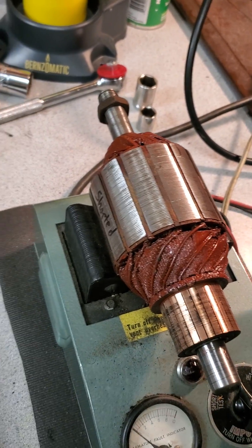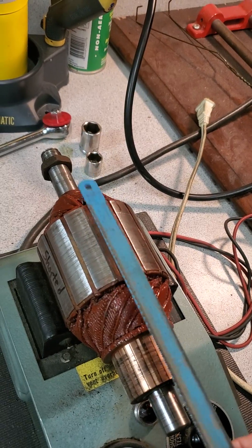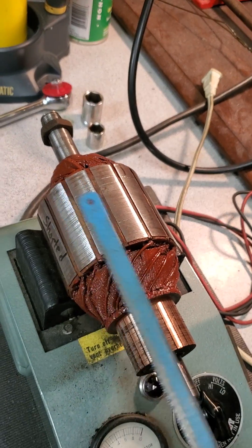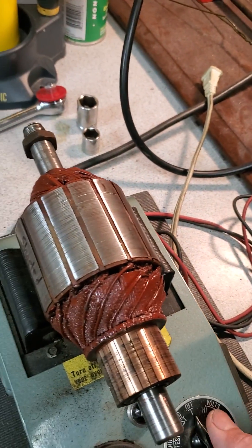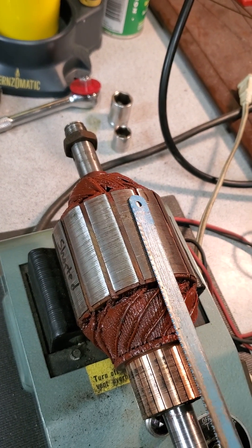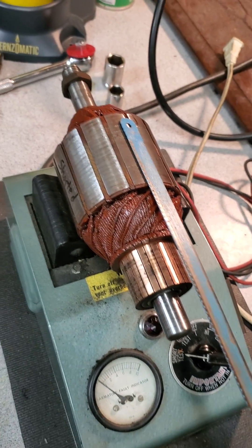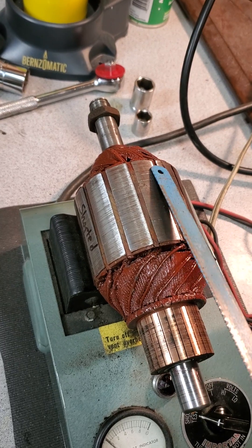But when it's shorted, it causes it to vibrate on the armature laminations here. And this is a shorted armature, so I just wanted to show you that. I'm going to turn it on here. You can hear it, and you can see it's magnetizing, holding on to it. And you can hear how it's vibrating.